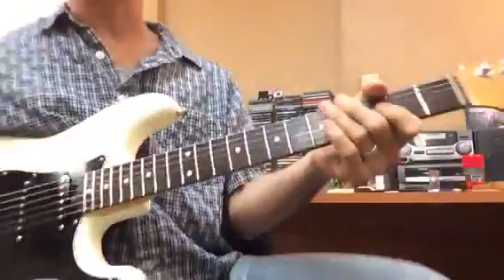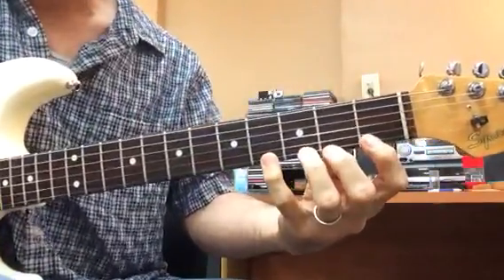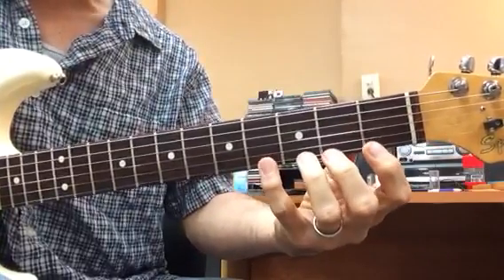So I'm doing this for a little legato exercise, first four frets: one-four, one-three, one-two, one-three, like that.